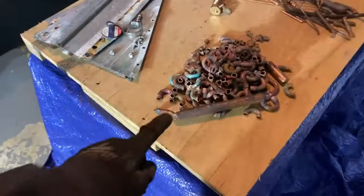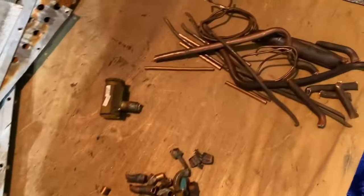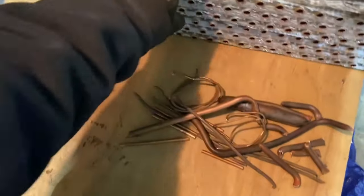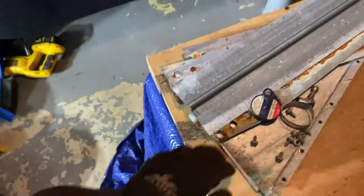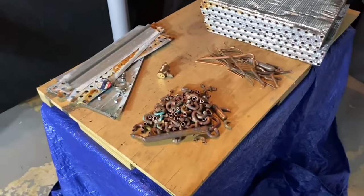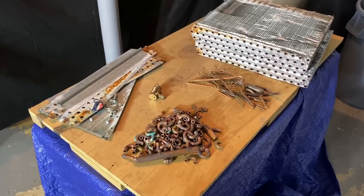So there you have it. You have your number two copper, which has all been separated. You have number one copper, you have aluminum copper coils, you have a piece of brass, and then you have the steel. And that's it — that's how you can separate it down into what's going to maximize your money. Good luck with your scrapping.